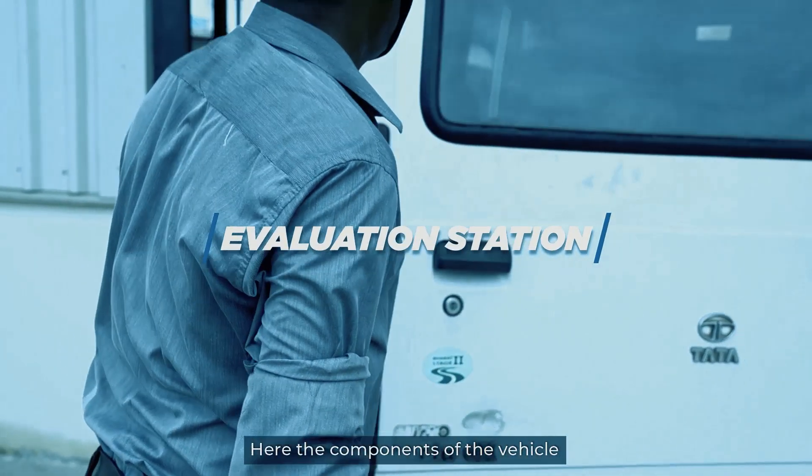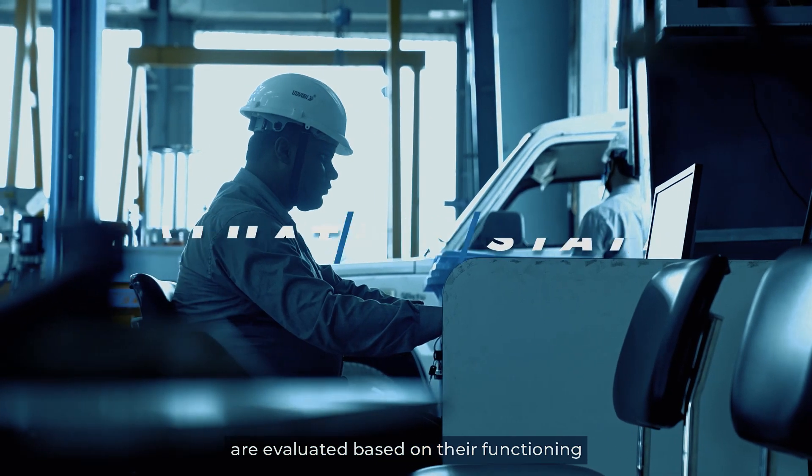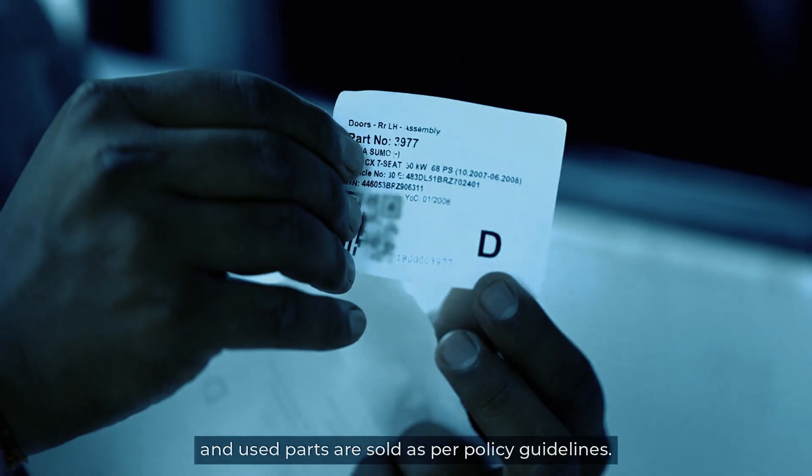Here, the components of the vehicle are evaluated based on their functioning, and used parts are sold as per policy guidelines.